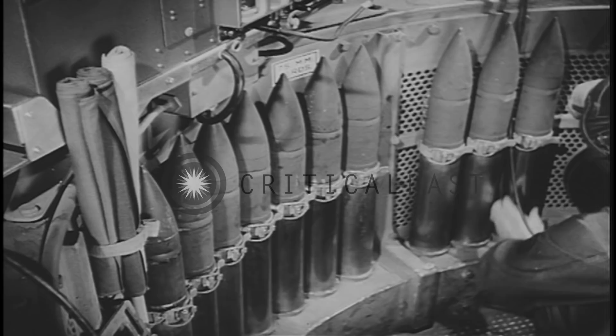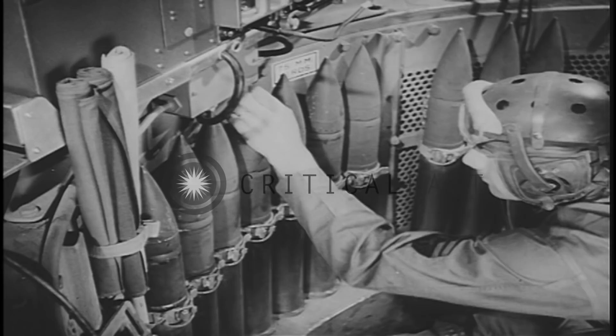When he's checked his guns, he makes sure his ready rack is full, and all shells are clean and without dents or rough spots.